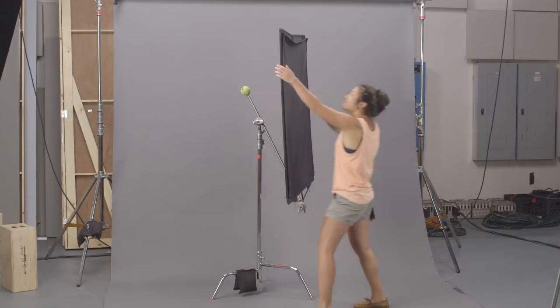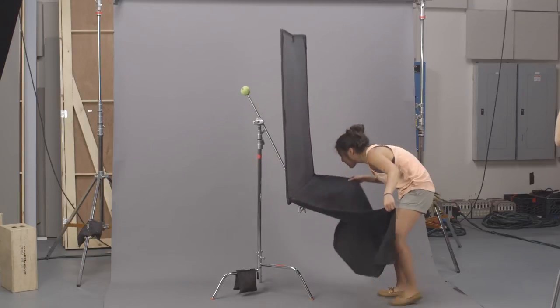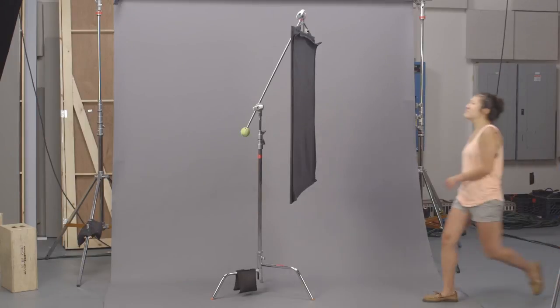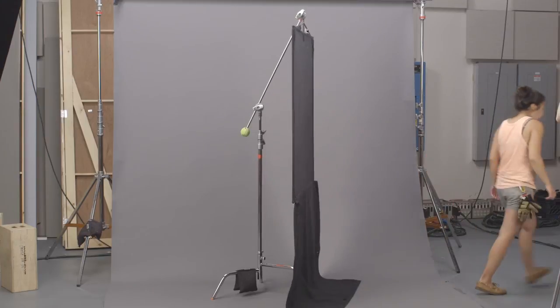There are two types of floppies. Flop downs flop towards the pin, and flop ups flop away from the pin. When open, a floppy becomes a 4x8 solid.